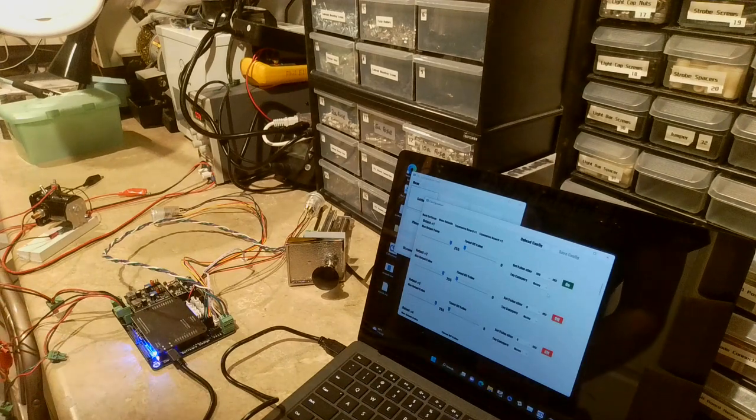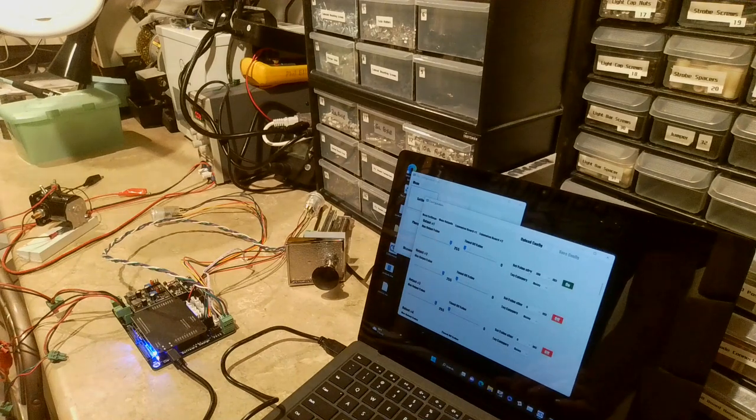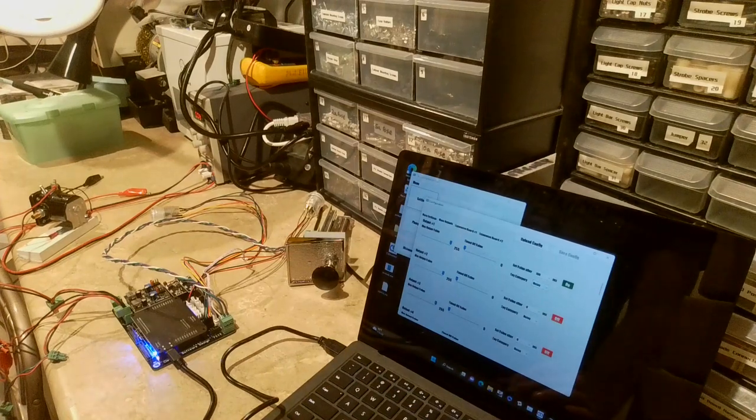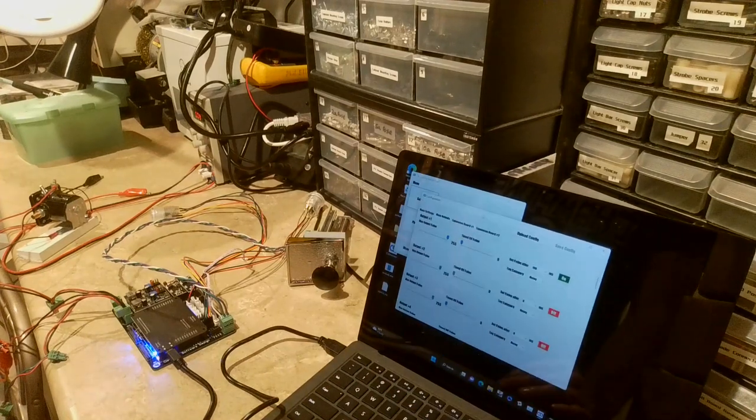Night mode is connected to one of the buttons on the board. When you hit that button, night mode turns on. If an output is set as Noisy and night mode is enabled, those outputs will automatically turn off. That's pretty much everything you need to know about the settings.